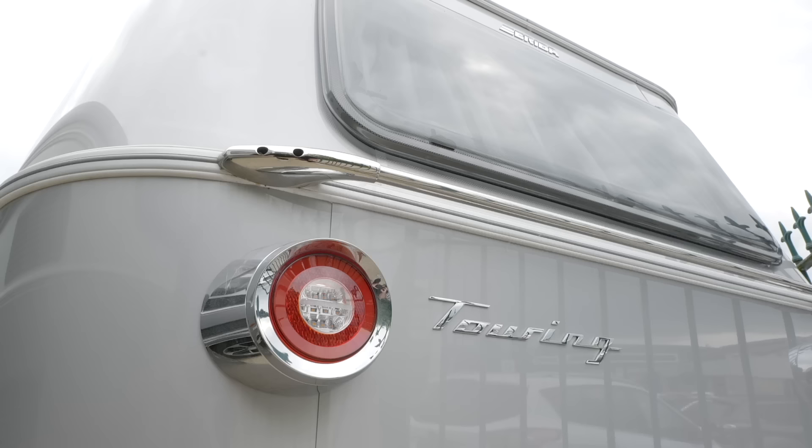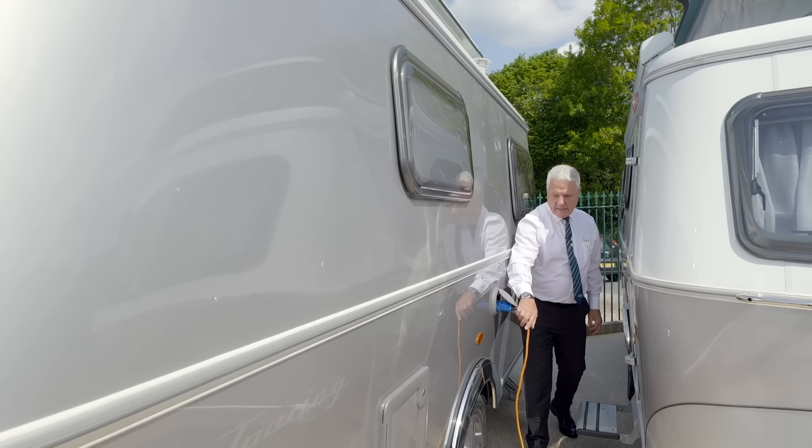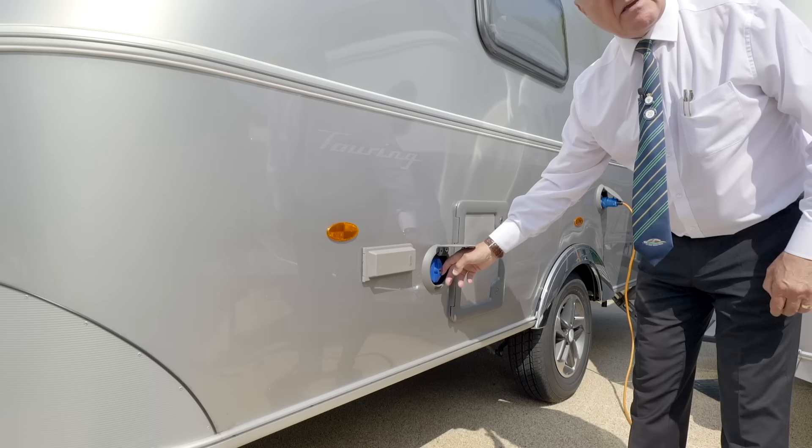Coming down the side, we've got the mains lead in here, you have the cassette toilet, the water inlet, and the external water pump.